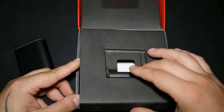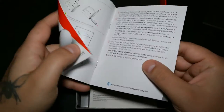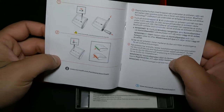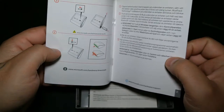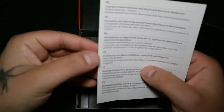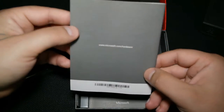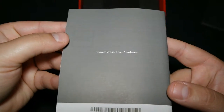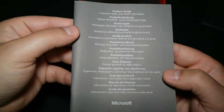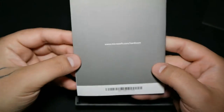What else do we get in the box? Of course we have some manuals that tell us how to set everything up, and more papers in different languages — and some more papers.